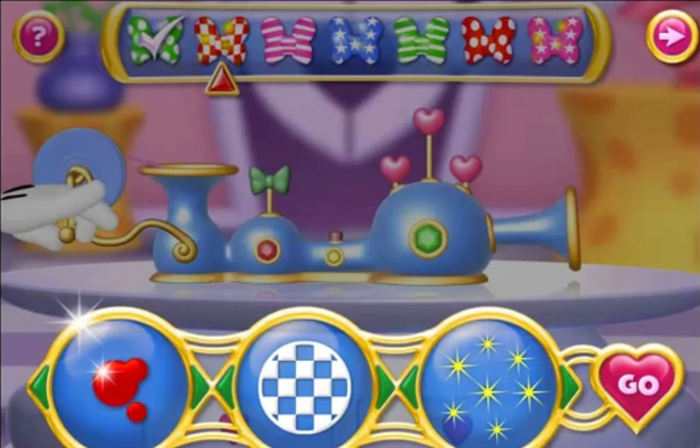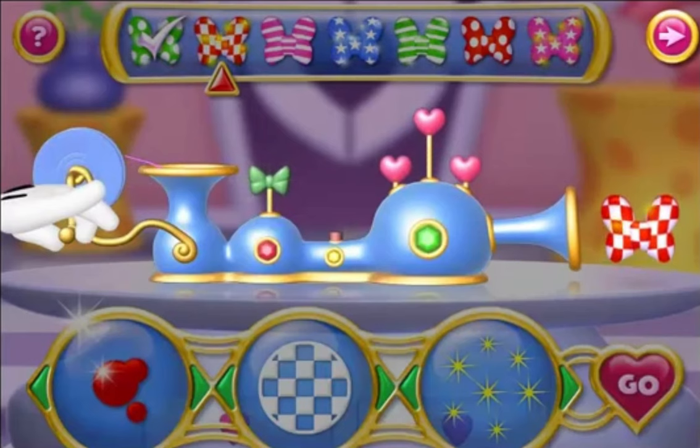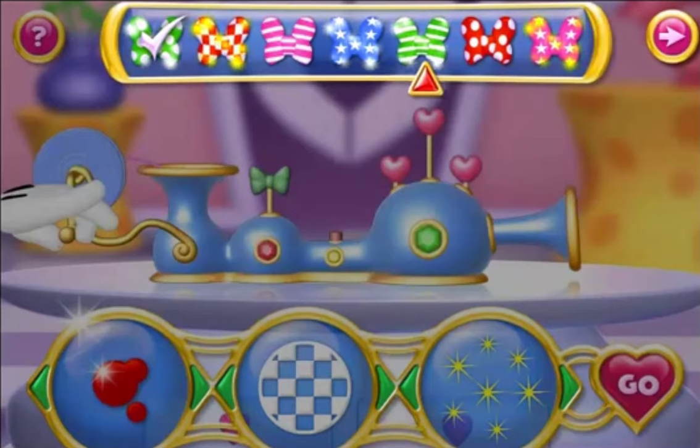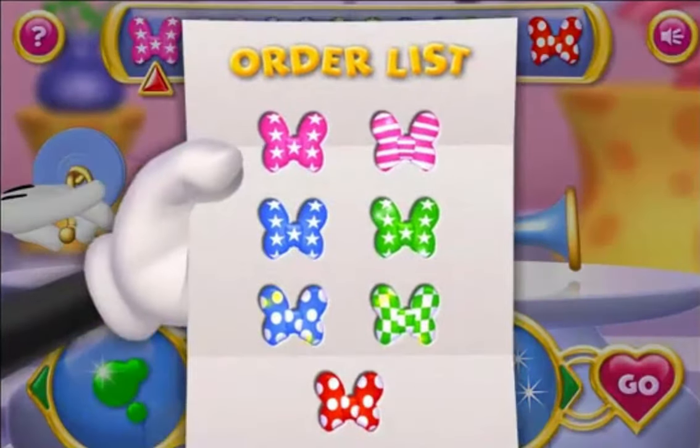We put in a ribbon, give it a spin. A one and a two, let the fun begin! If you need a reminder, each bow will also be shown here. Let's make some bows! First on the list is pink with stars without sparkles.